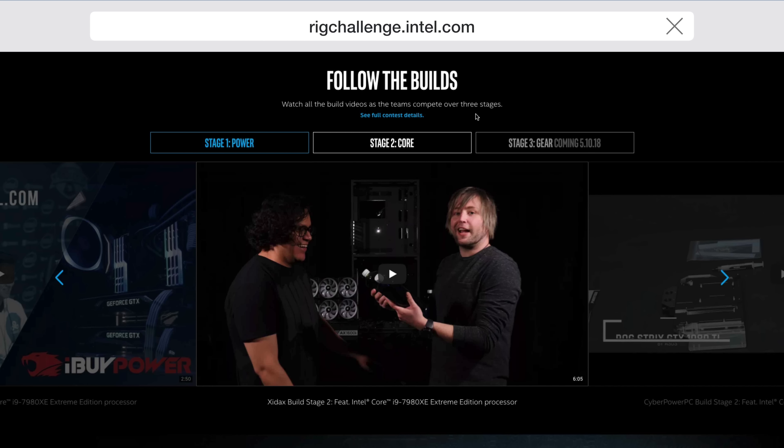Also, be sure to check out the Amazon link down below so you can buy some of the components being used in this build, as well as some pre-built machines that are ready to go. And like always, be sure to subscribe to me on YouTube so you'll be notified when I upload more videos about this competition and all the other stuff going on in the world of tech. Leave your comment down below and let me know what you think about this competition so far. Thank you for watching and I will catch you later. Peace.